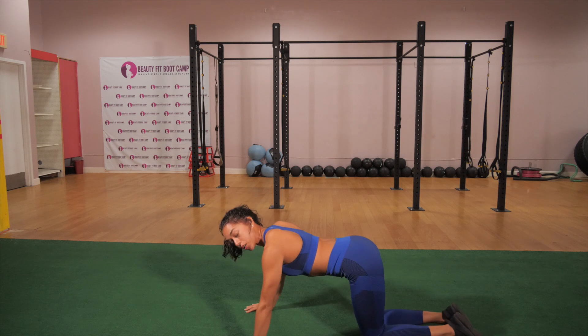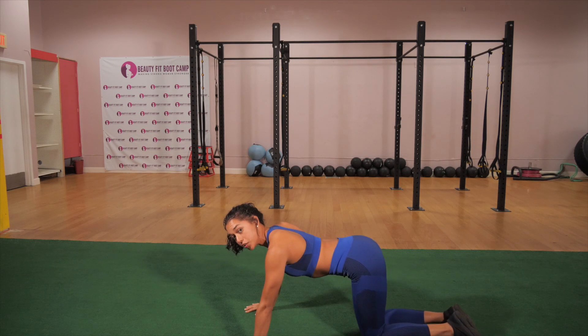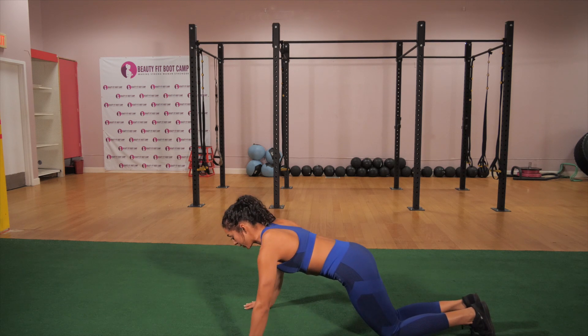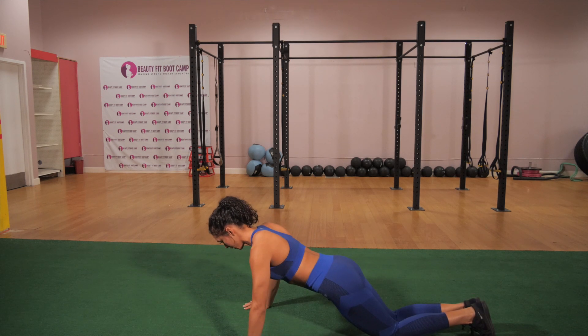If we cannot do this, we're going to go ahead and still have those hands directly underneath the shoulders while driving our hips forward and we're on our knees. Then same concept — down and up.